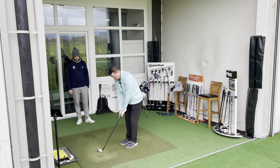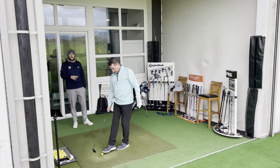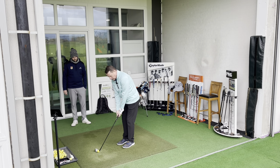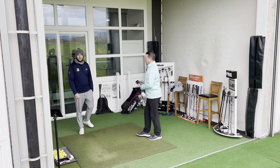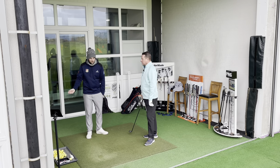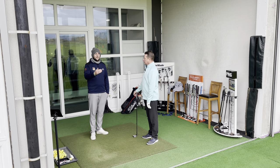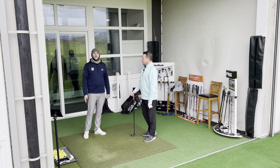So confidence is built back up. He knows what he did wrong, corrected it. So if it does happen on the golf course — which we know it can — it's easy to go, 'Oh yeah, on the range I remembered I needed to get my weight left and keep it there.' It's not just contact; it's seeing where the ball is starting and what the strike is.